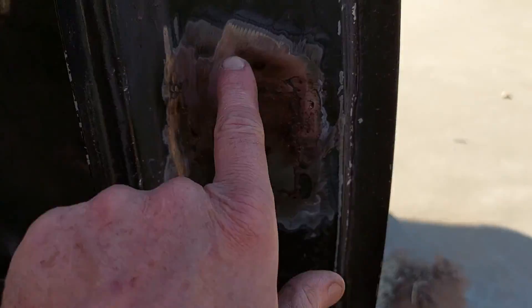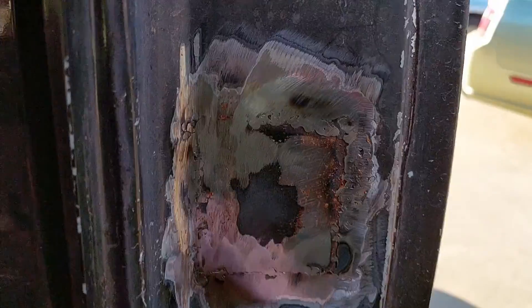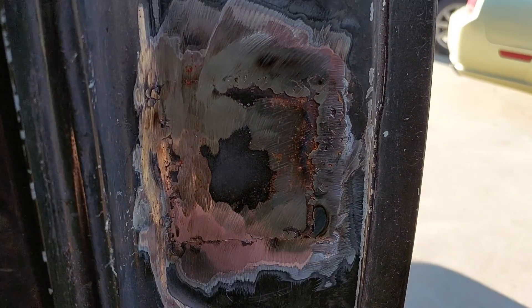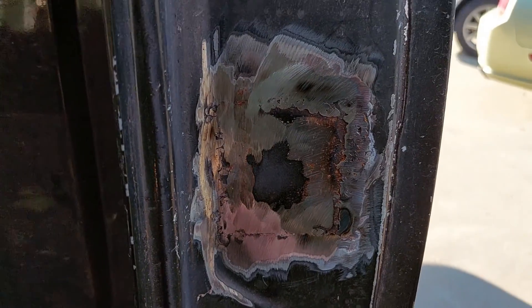I got some more welding gas the other day and I finished welding this up a few minutes ago. You can see there's a little bit of corrosion in here — it rained the other day. I'll probably just hit that with a wire brush and then paint over it.